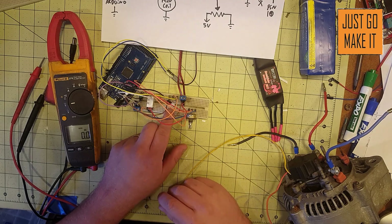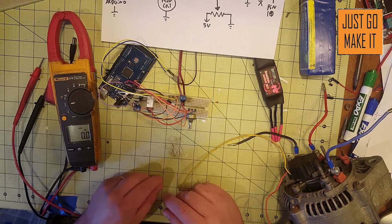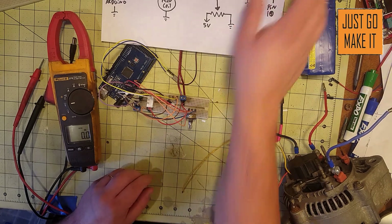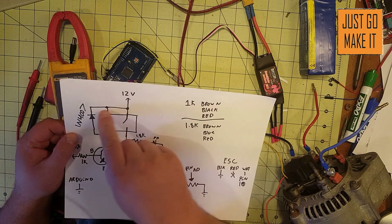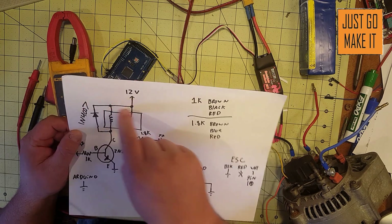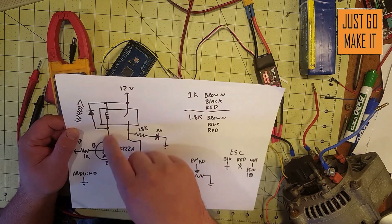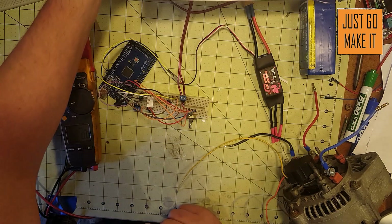Double-check that your transistor is turned around the right direction — if you have it backwards you could potentially fry it. Also make sure your diodes are the right way: where your 12 volts comes in to the relay, the gray band on the diode should be on the 12-volt side. If it's the other way, you have a straight circuit around your relay and that's going to cause issues.